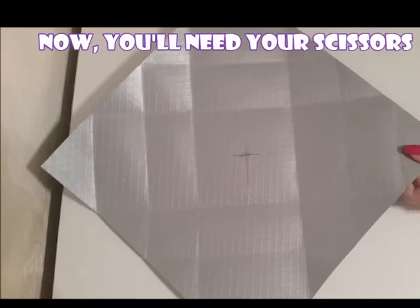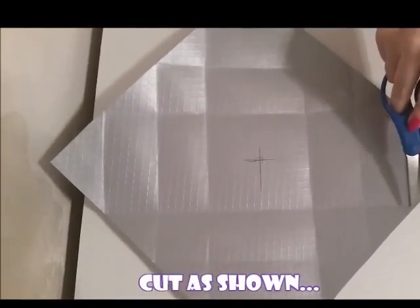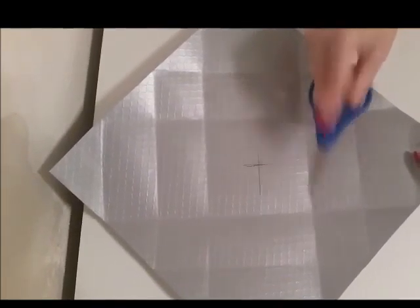So we're on the home stretch now. We're going to need our scissors for this step, and we're just going to cut on the crease as shown.